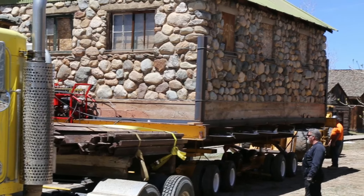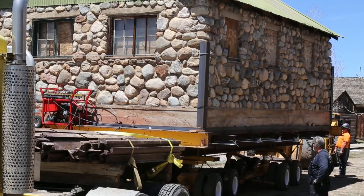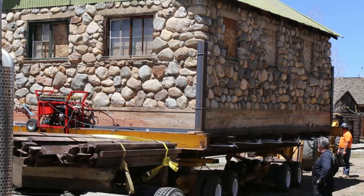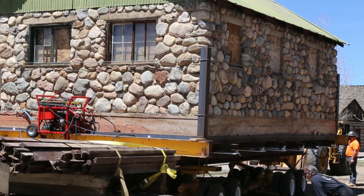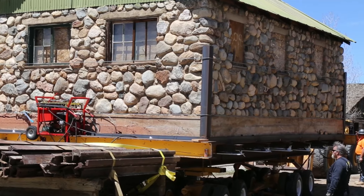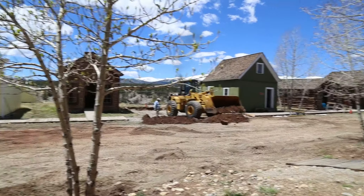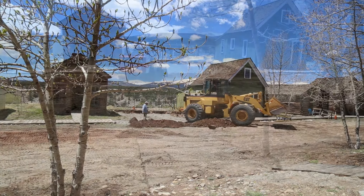With lots of equipment, supplies, people, and an entire museum to navigate around, it took some doing. It was a slow, careful process. The site had to be altered to allow the building to be carefully slid into place. A sort of ramp was made by scooping earth out of the way.